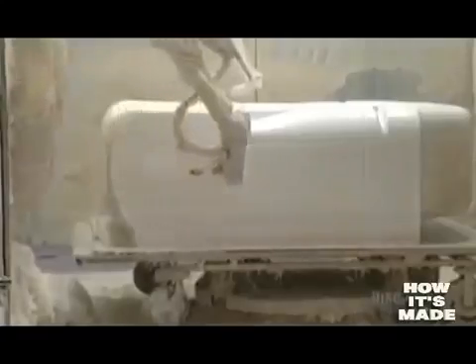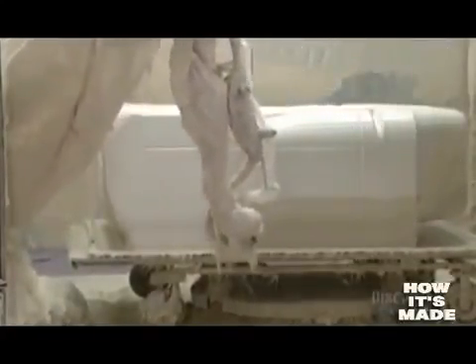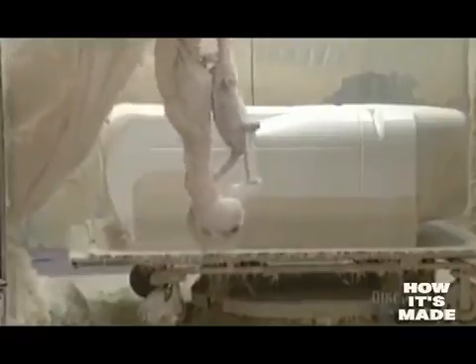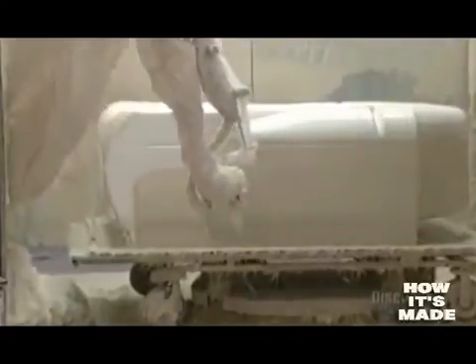Stored in reservoirs, the resin is carried to the robot by pumps. Here it produces a chemical reaction between the fiberglass and the resin, which produces a reinforced shell.